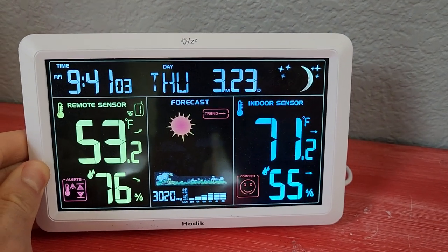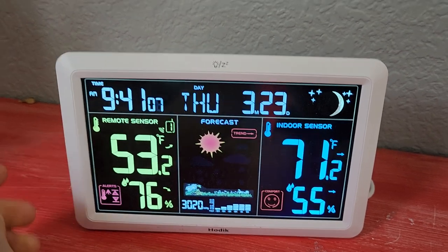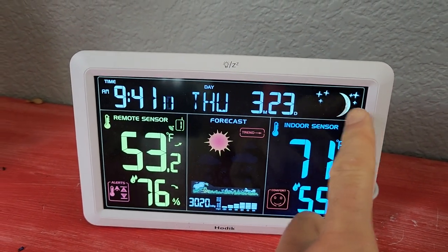This is a quick review of the Hautec Weather Station H2. Some of the features include time, day of the week, date, and cycles of the moon.